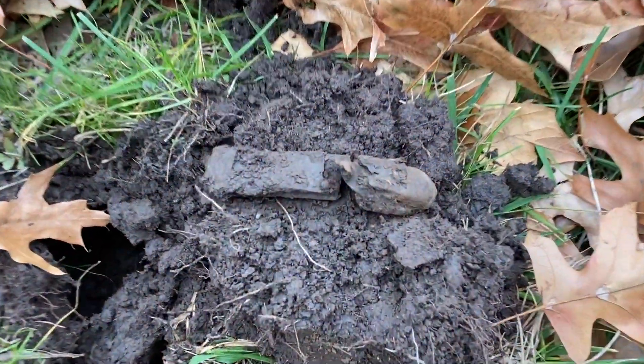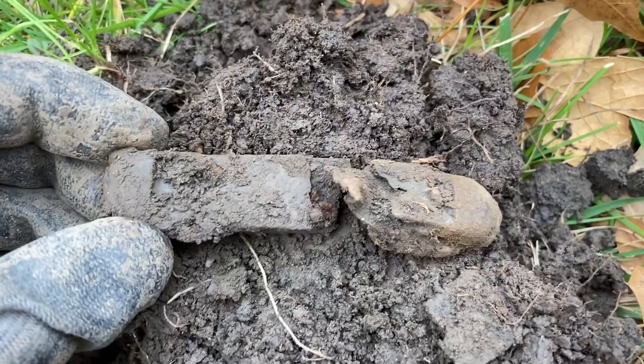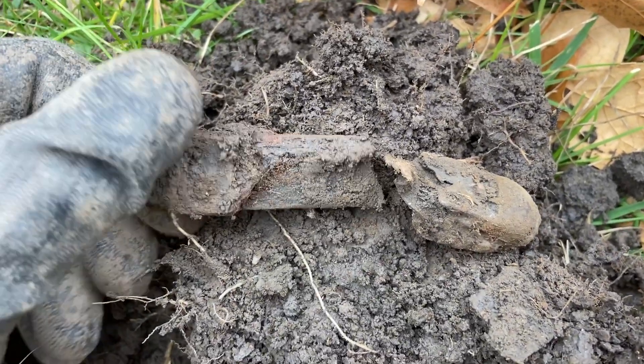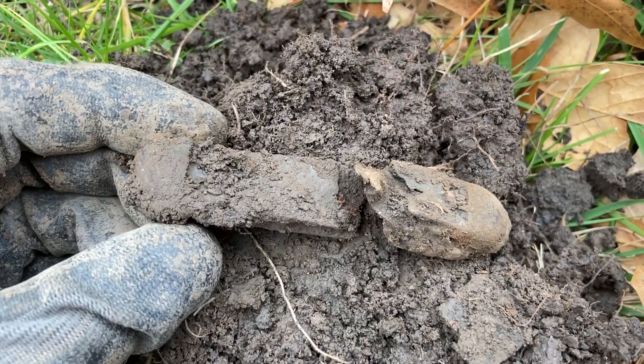It's in rather bad shape, but I just got a big loud jumpy signal and got myself a pocket knife that was actually pretty old. Not in great shape, but still a neat find nonetheless. I find a pocket knife just about every week now.